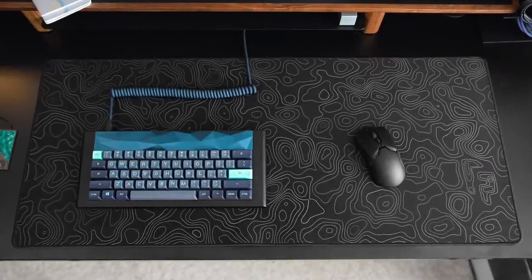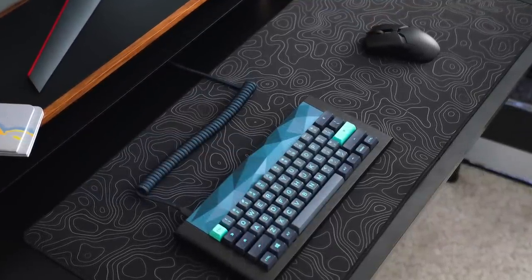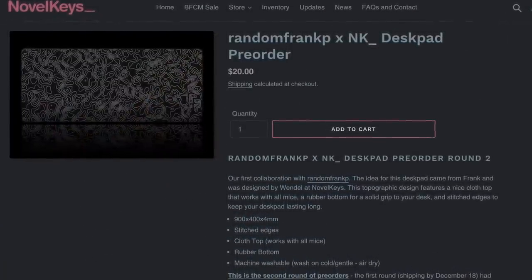Before we begin, I got some good news for you guys. The Random Frank P and Nalva Keys collaboration to bring you the topographic mousepad is finally here. I get questions about this every single hour. If you want to pick it up for this holiday season, add it to your gaming setup. I'll put a link for you in the description.